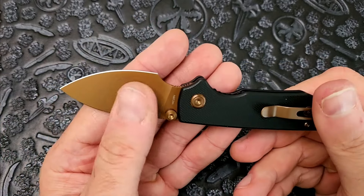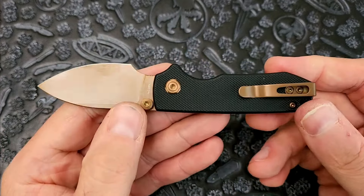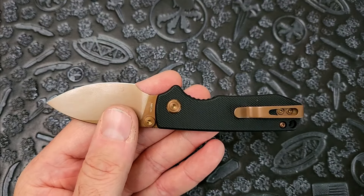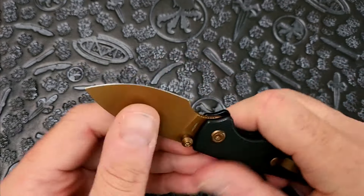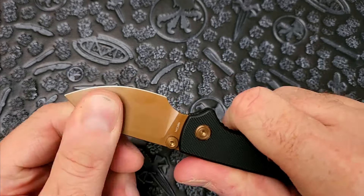This is what unboxings are, guys. I don't get a chance to frame my head on what exactly I'm looking at or how to express myself. It is raw first impressions. I literally didn't even know this was the knife that was in here — I honestly completely forgot that this was coming.